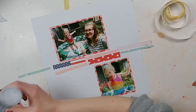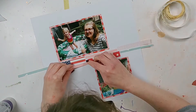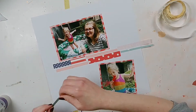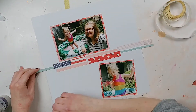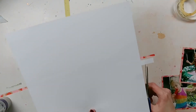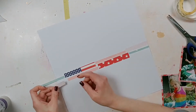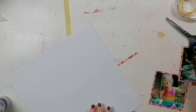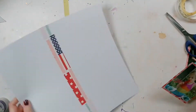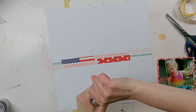Here's something a little different, and this is what I love about sketches. The original sketch had hexagon shapes and tags in it. I have a hexagon punch so it would be easy to punch hexagons out of patterned paper, but I had some coordinating Simple Stories die cut ephemera pieces, so I decided to use those in place of the hexagons.